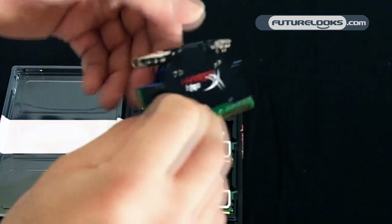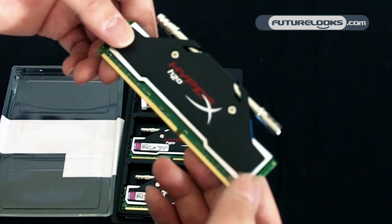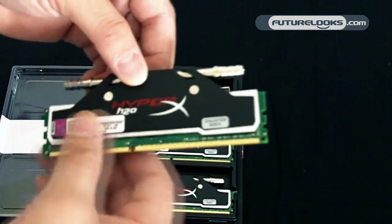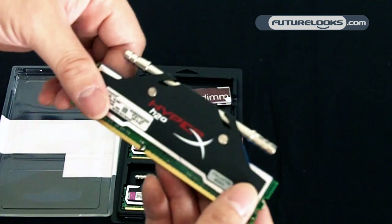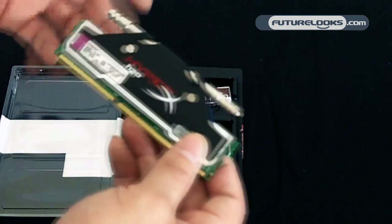It's just a nice new heat spreader built around some 2000 MHz DDR3 in triple channel. If you have a P55 or H55 Intel chipset platform, you can use these modules — they'll work perfectly fine in a pinch.